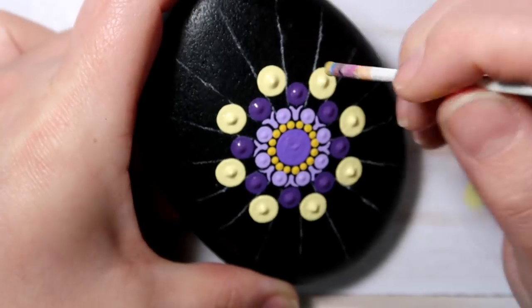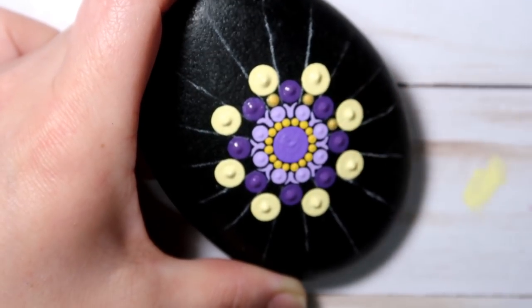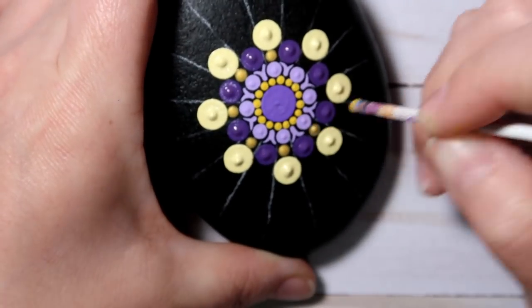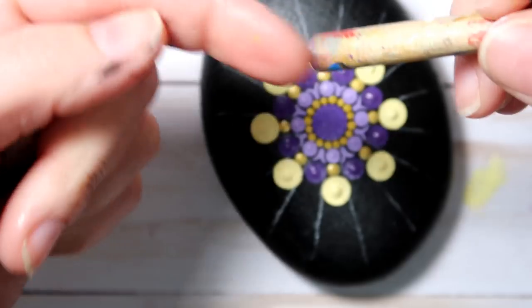Now this paint I did forget to show in the beginning picture. It's a gold paint by Folk Art — it's called Bright Gold. It's a really pretty gold. And I'm using my white tool, just kind of filling in some of the space right in between those darker purple dots.